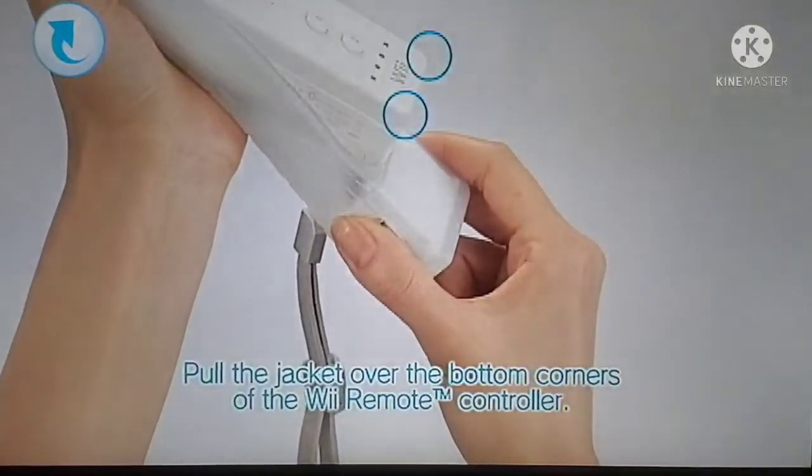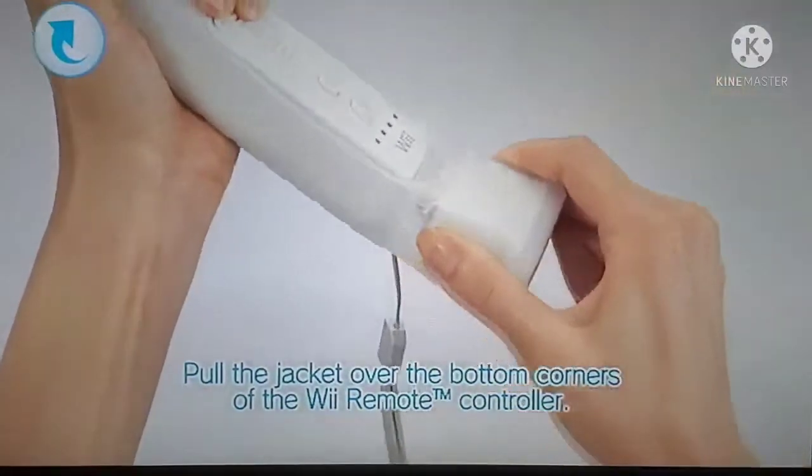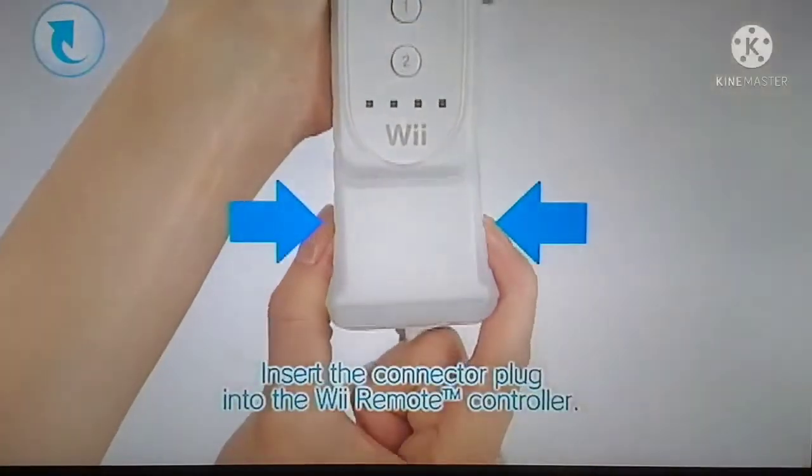Pull the jacket over the bottom corners of the Wii Remote, gently moving the accessory back and forth. Press the buttons on both sides and insert the connector plug into the controller.